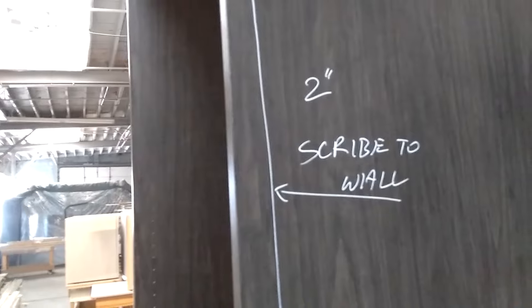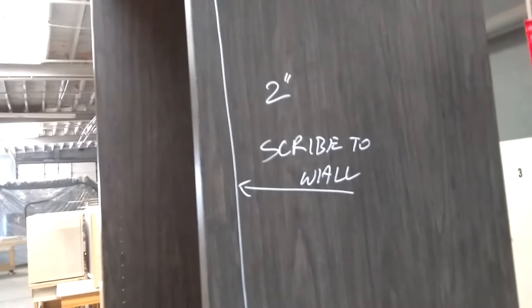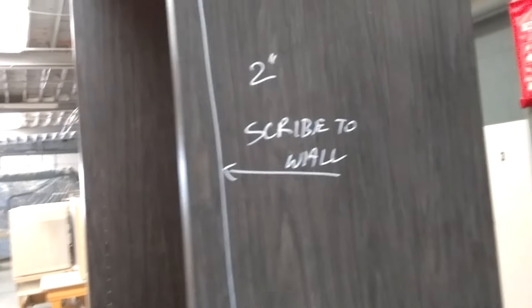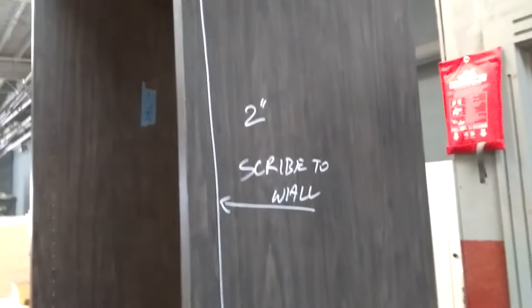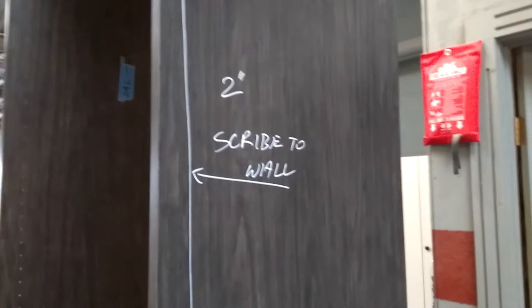Everything is already connected. If somewhere a scribe is needed, it's marked — including the size of the scribe — but it depends on the plumb of the wall, so it's marked that on this side there should be a scribe.